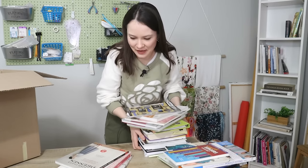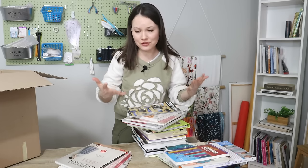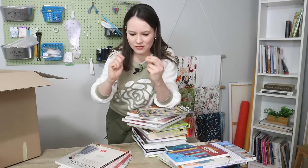I did mention that sewing books are my weakness, and they are — I absolutely love them. I learn so much; they're just a wealth of information. I love new books, old books, vintage books, just anywhere where I can find something interesting, different, a little piece of wisdom.